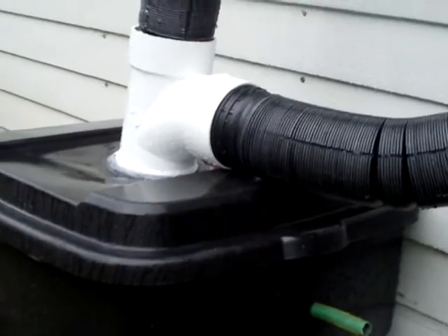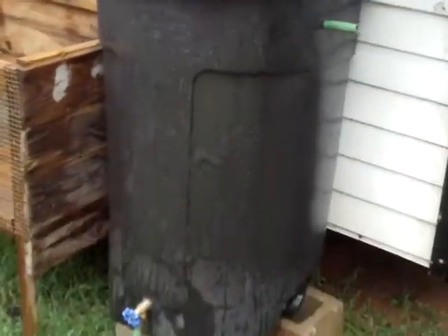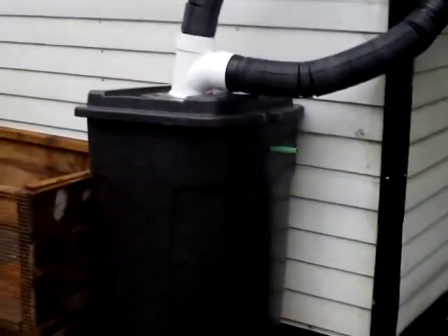I guess I need to start working on either a second barrel or buy a larger barrel. Just wanted to do a follow-up video — seems to be working fairly well. I'm very pleased. Thank you guys for watching.